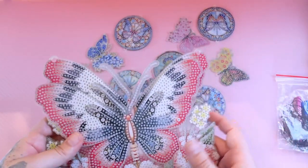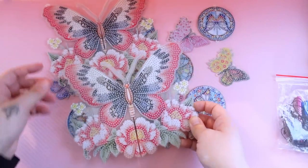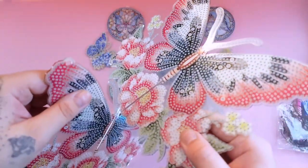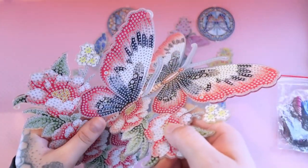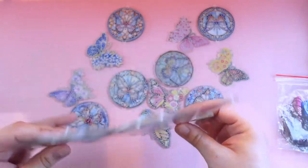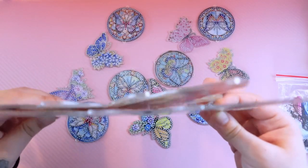That is going to take some time, but oof. Is this going to be a rewarding project to finish? I can tell already that they're going to be sitting down like this. They are a little tiny bit curved, but I think that's fine.